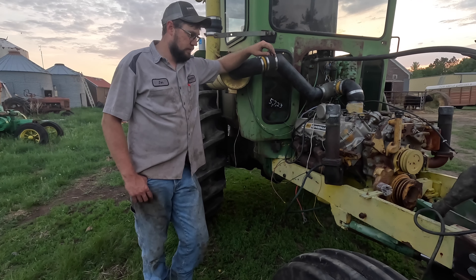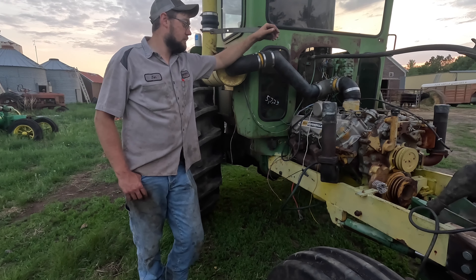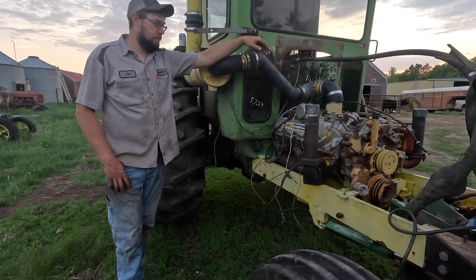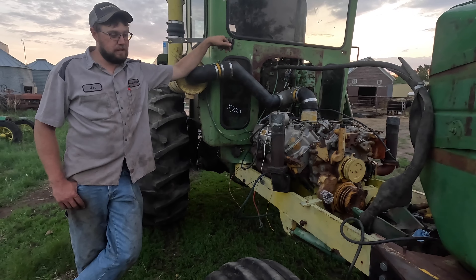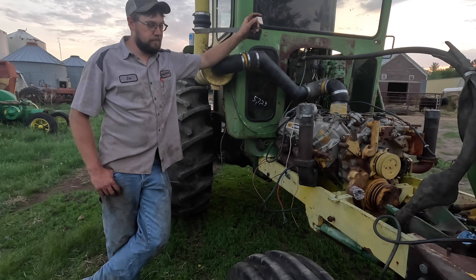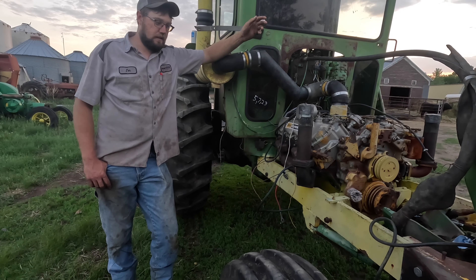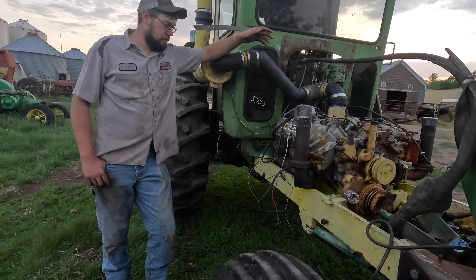The fuel tank has some pinholes in the bottom - we'll see if I can braze or solder them up, or I'll take it to the local radiator shop. I'm going to take the radiator in right away - it's got some cracks around the filler neck. Get the radiator brazed up and straightened out. Hopefully the next time you see this thing it'll be running, or at least we'll be in the process of getting it running.